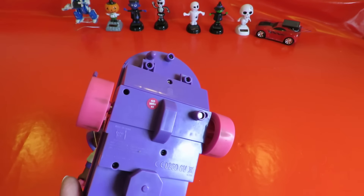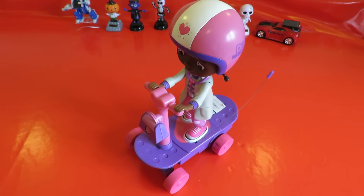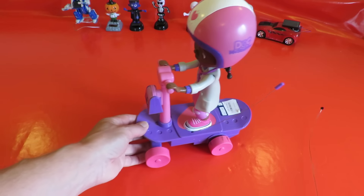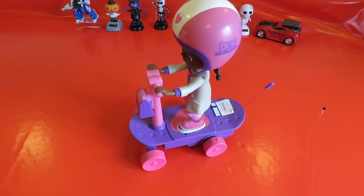I've already changed the batteries. It didn't come with a transmitter so I've got a couple of my own. It does respond to them but we've got some problems with it. I think the gears inside are worn out.